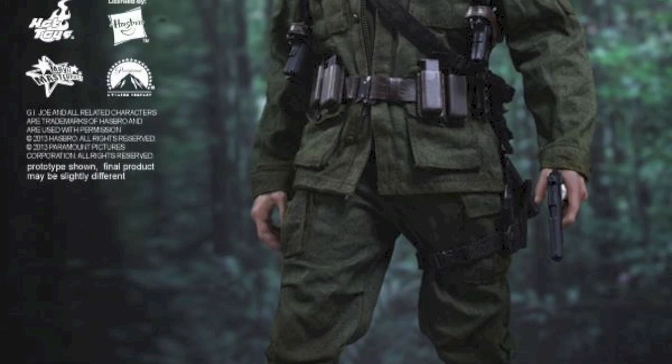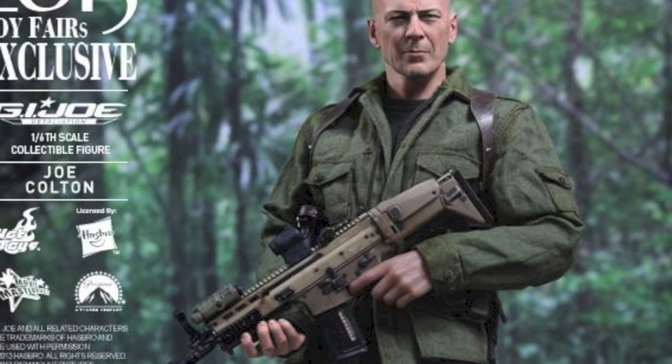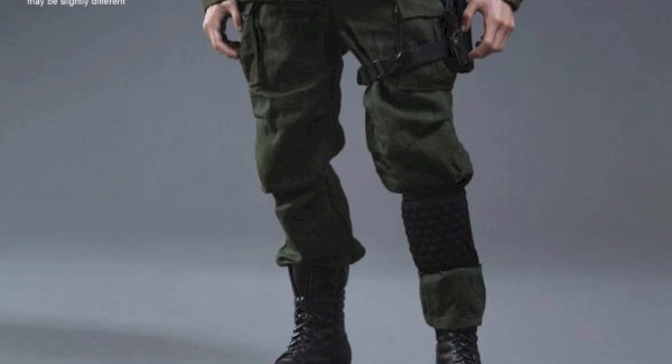What up big kids, here's your big news flash. Yo Joe, G.I. Joe Retaliation is out on Blu-ray and DVD, and so is the pre-order for the Hot Toys Joe Colton 1.6 scale collectible figure.